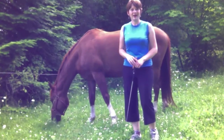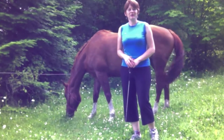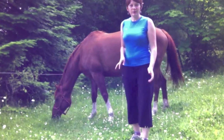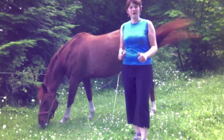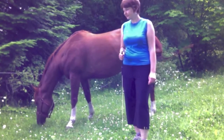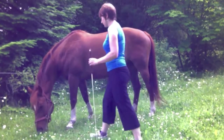Extra is busily grazing right now, which is what we want for this video. When I give her the command for head up, I'm going to either disturb the grass around her nose with my feet, or I might disturb it with the whip. I'll make gestures like 'head up' when I want her to lift her head and come up off that grass. Let's give it a try since she's very busily eating now — head up, Extra!